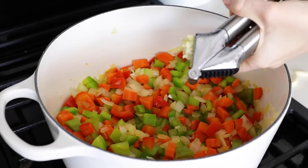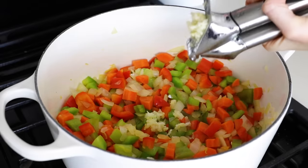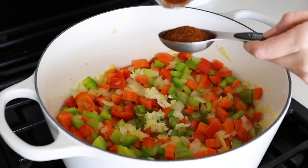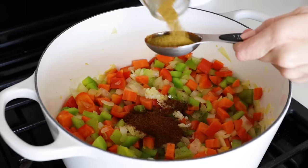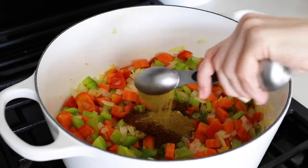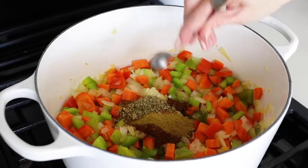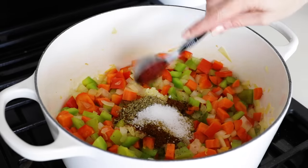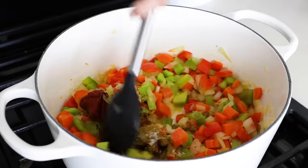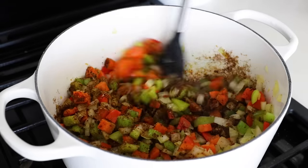Next come the aromatics and spices. Mince your four garlic cloves straight into the pot, then add two tablespoons of chili powder, one tablespoon of ground cumin, one teaspoon of paprika, one teaspoon of dried oregano, one teaspoon of kosher salt, and one tablespoon of tomato paste. Stir that all together for another minute until it's fragrant and smelling pretty darn amazing.